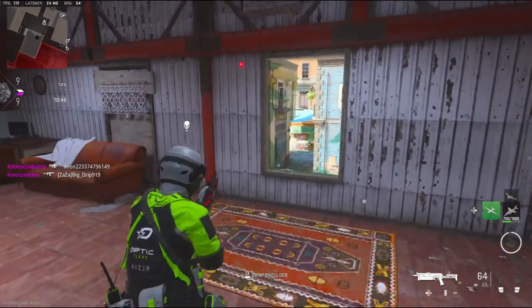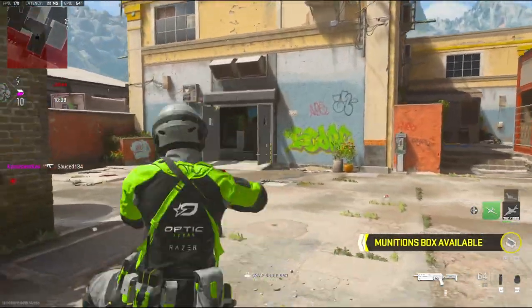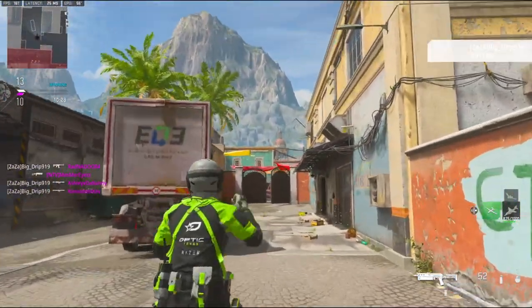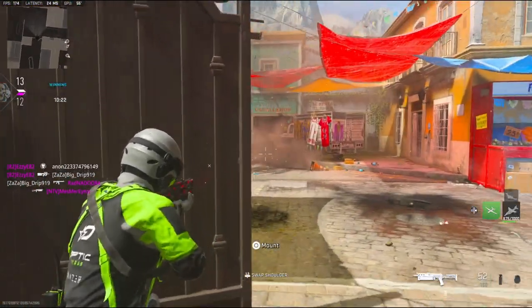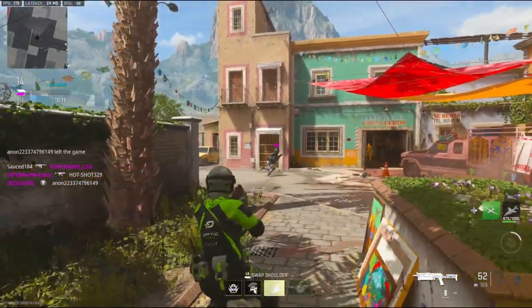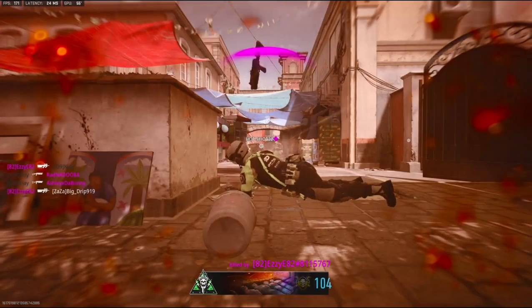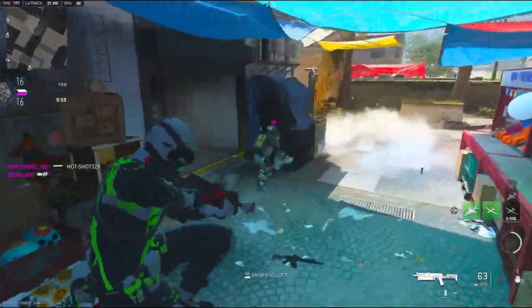This gun is super OP — regardless of what game mode you play, this gun is amazing. I do have a UAV but I don't think I want to use it right now. Okay, he's just camping right there — that's amazing. Good thing I spawned right next to you, and now you're dead.